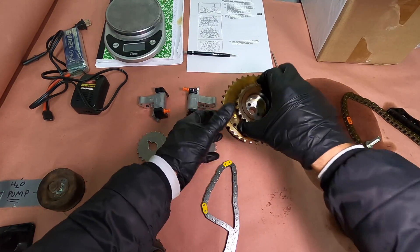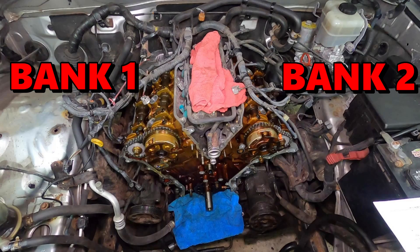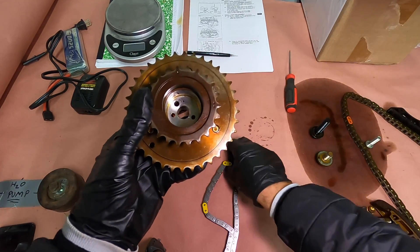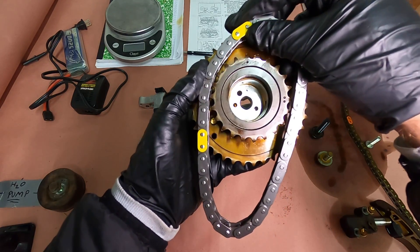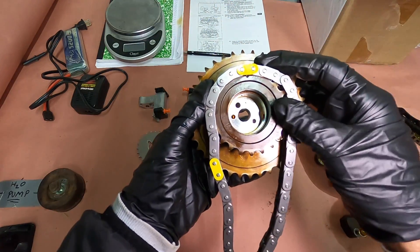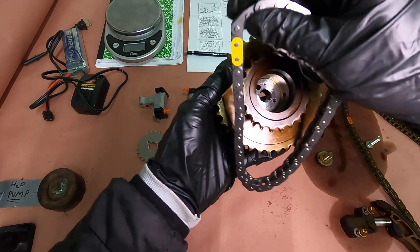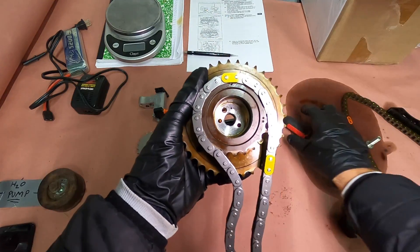Let's grab our chain. Because we're dealing with bank one, which is the right-hand side, I just want to deal with this one here. These two dots — ignore them, just ignore them. Brand new chain, yellow link, and you'll set it up squarely smack in the middle.